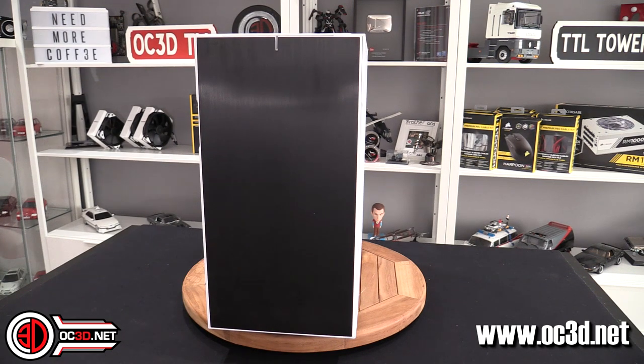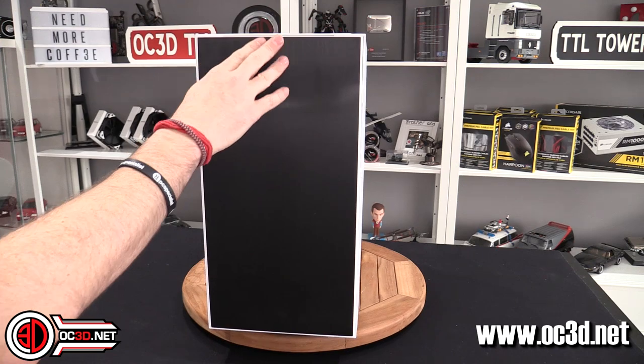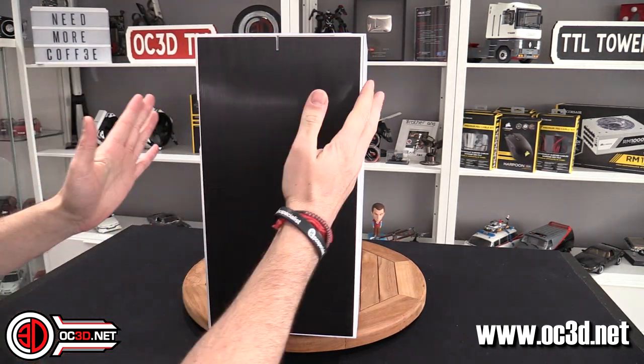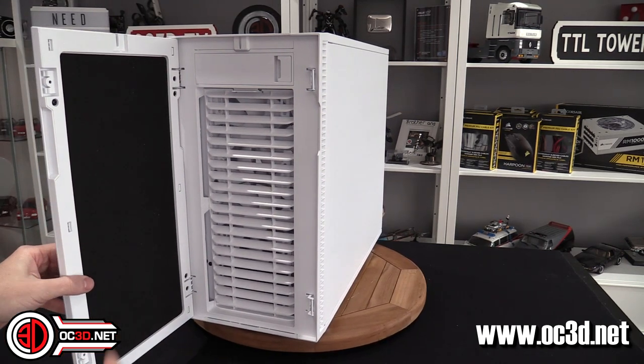Why would you buy a white case and then have a black front on it? It makes no sense and I genuinely think it ruins the aesthetics of this case. I really like the white aesthetic to the point where if I was going to buy this I would have to mod it — I may end up having a look at trying to get that black off or modding some white over the top. The door opens one way but you can swap it, and it's very easy to take the screws out and put it around the other way.